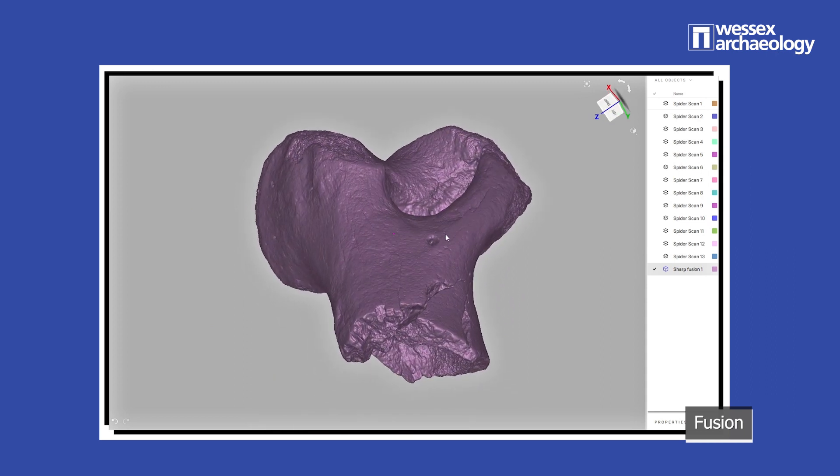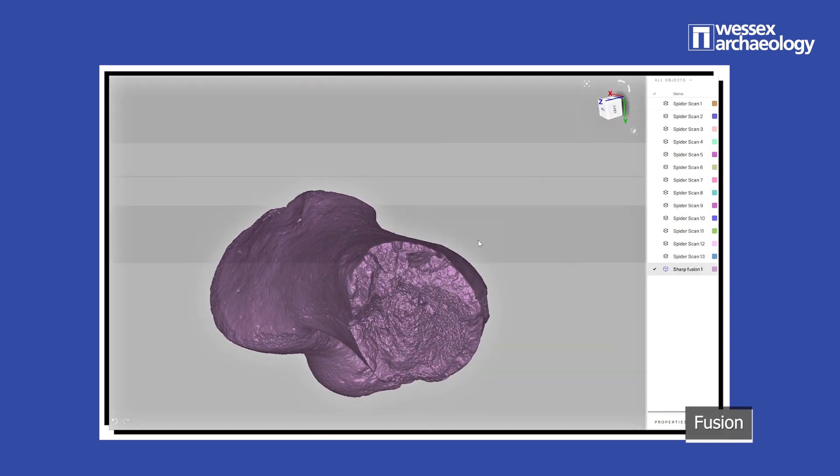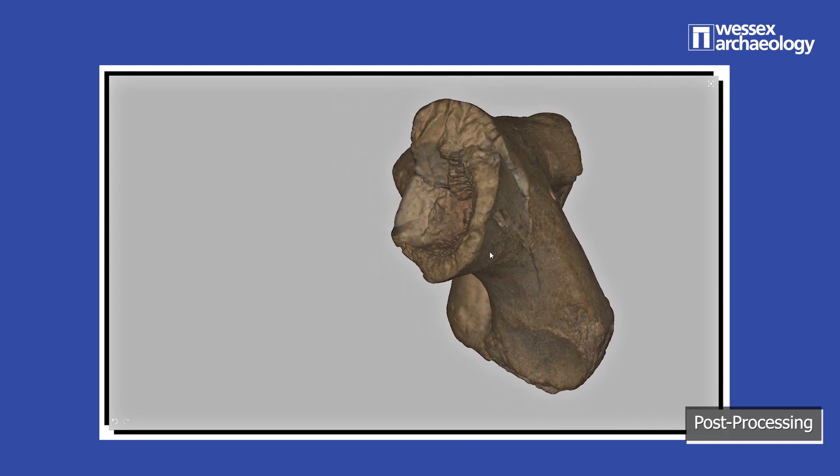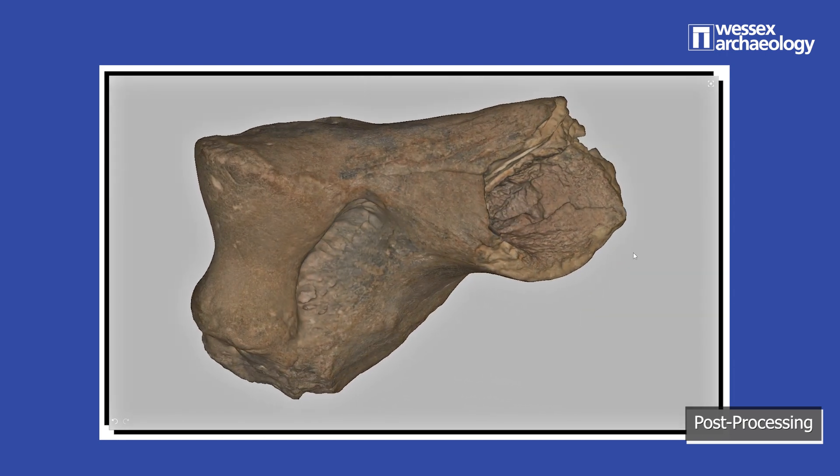Finally, we can carry out post-processing. This is often where the colour information is applied to the model, but it also includes optimising the mesh to reduce polygon count if necessary.